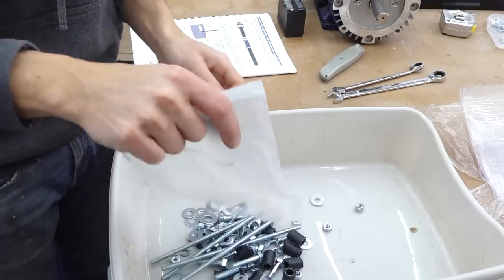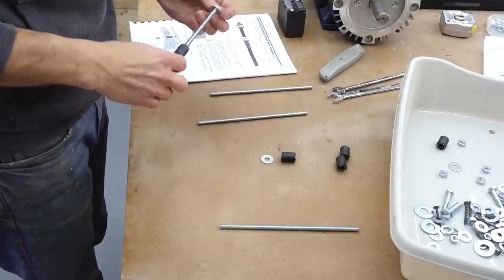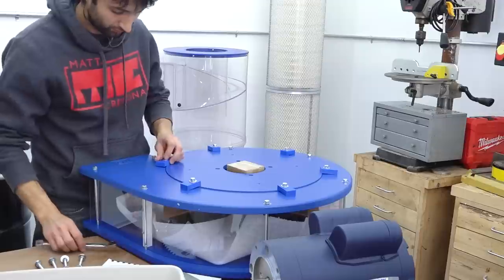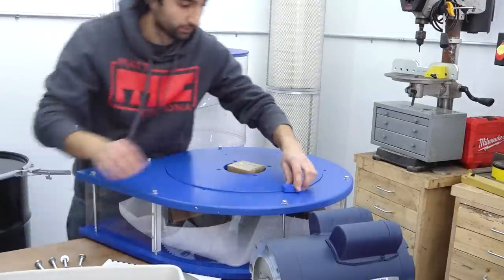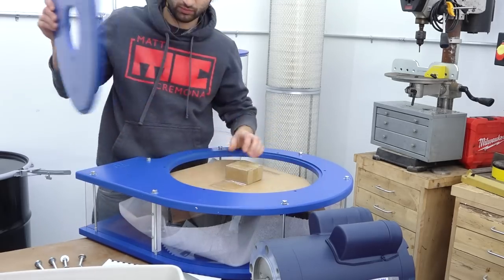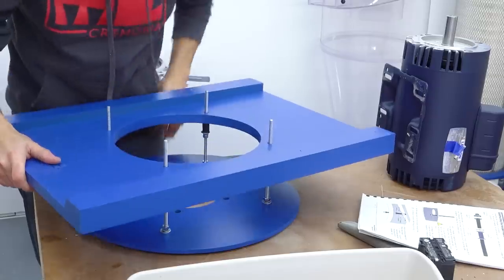The first thing on the list is to assemble the mounting studs. These will suspend the Cyclone assembly from the hanger plate and allow the entire unit to be adjusted up and down relative to the mount and also leveled independently from that mount. The impeller is shipped inside the impeller housing and needs to be extracted so it can be mounted to the motor. These tabs hold the motor mount to the housing and need to be removed — they'll be used later to hang the Cyclone to the motor once it's up on the wall.